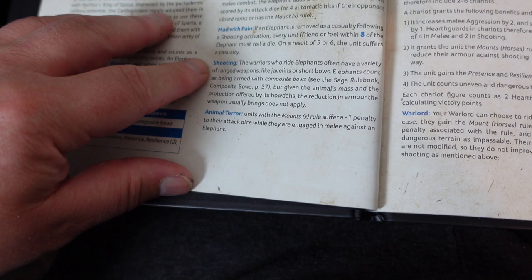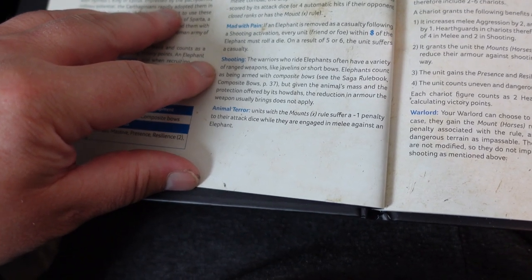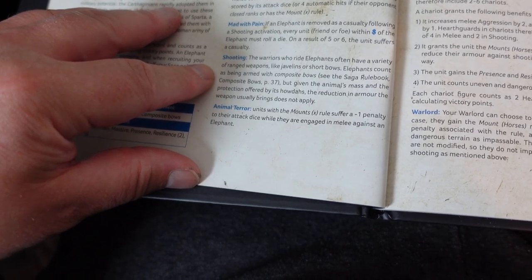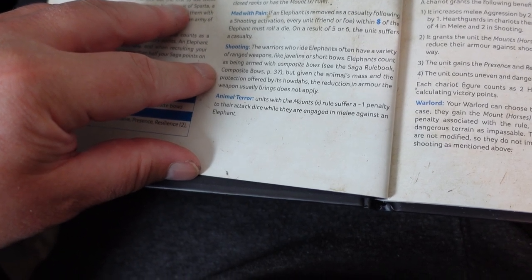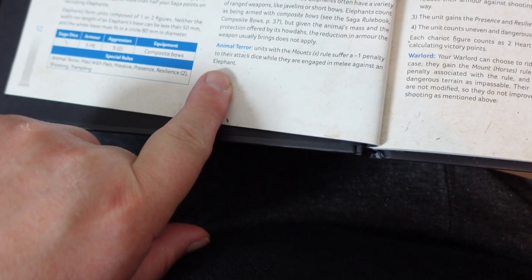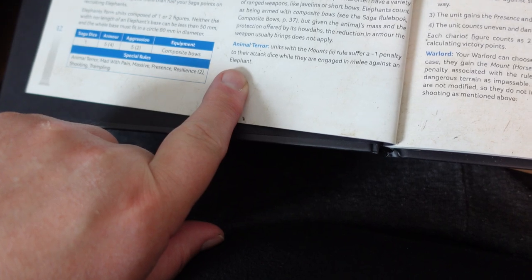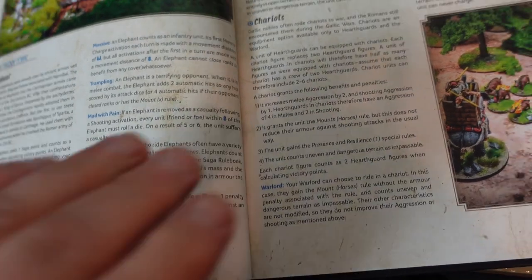Warriors who ride elephants had a variety of ranged weapons like javelins or short bows. Elephants count as being armed with composite bows, but given the animal's mass and the protection of the howdah, the usual armor reduction from that weapon doesn't apply. Animal Terror: units with the Mount rule suffer a minus one penalty to attack dice when they engage in melee against elephants, because most horses were terrified of elephants.